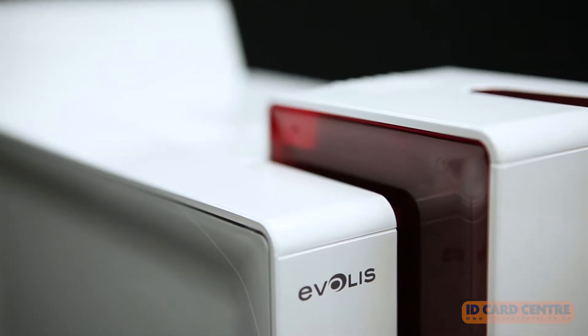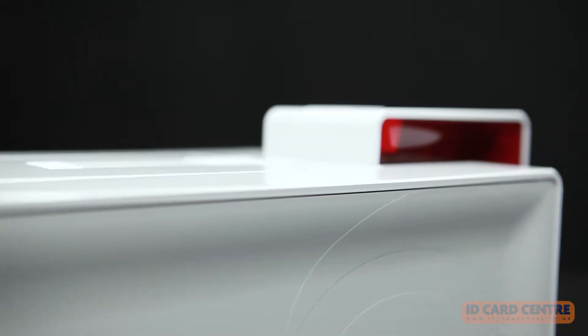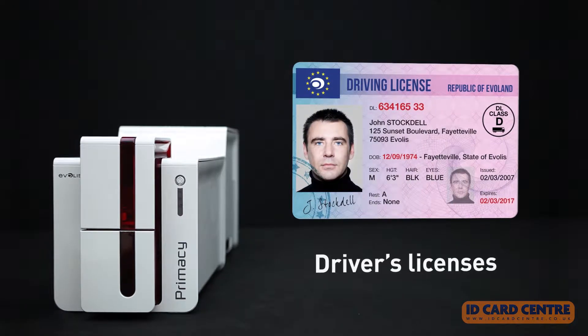Primacy Lamination is ideal for all types of businesses, administrations, and government departments that require cards combining durability with an ultra-high level of security, such as secure employee badges and driver's licenses.